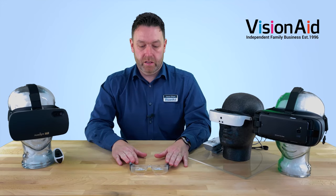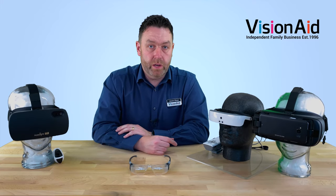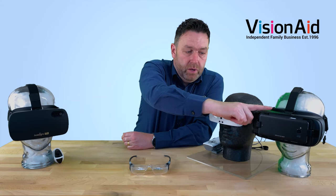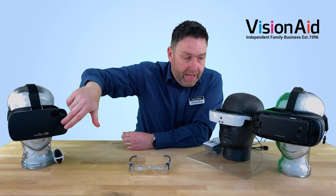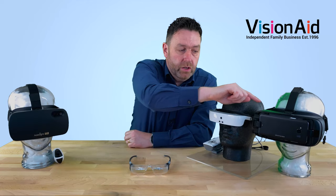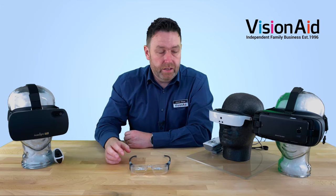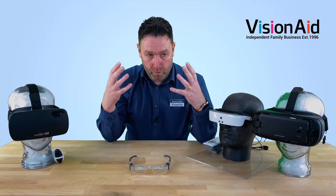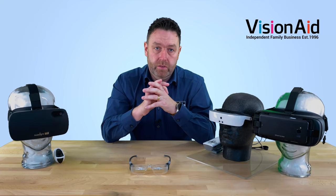Moving on from the Max TV low-tech solution, we're going to now look at the high-tech solutions. Here's just a small selection of what we offer: we've got the new A-Sight and we've got the Iris Vision. Both these use virtual reality headsets with a mobile phone in the front of the headset. The camera looks around and sees what you need to see, and you look through the headset at the screen on the phone — a really high-quality, high-definition camera and screen. You can see things in full colour, get a nice wide field of vision, and you also get the ability to zoom in and zoom out.